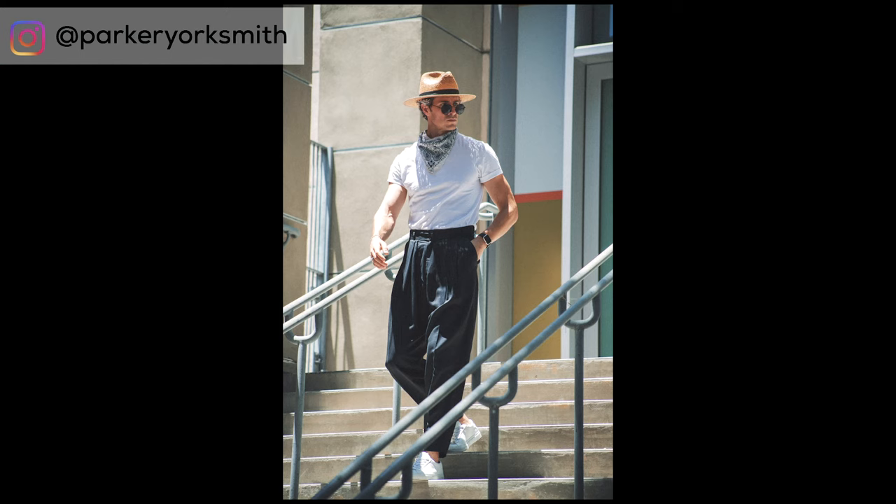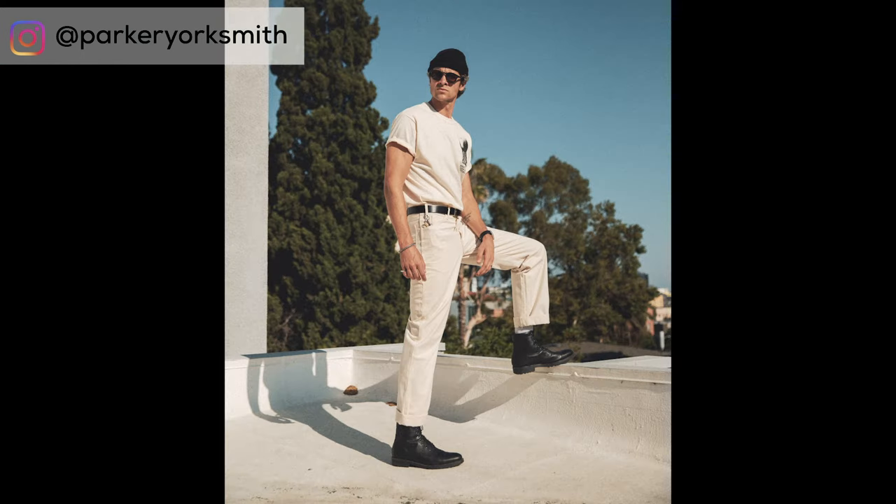Tucking in your t-shirt has become super stylish. I'm a big fan of it because it's a move that I like to pull in both my casual outfits as well as my business casual outfits. So here are a few ways that I like to tuck my tees.